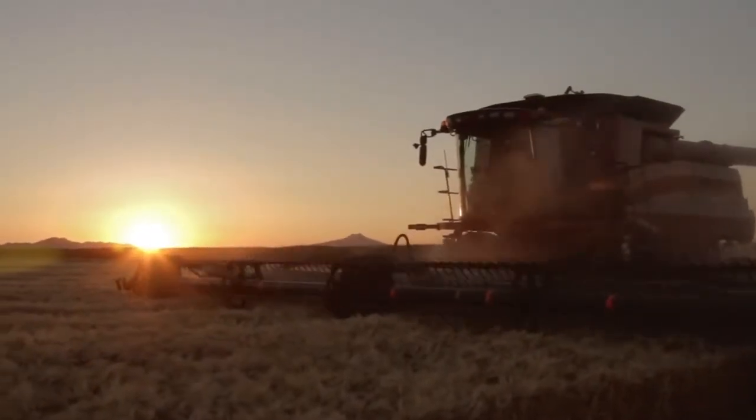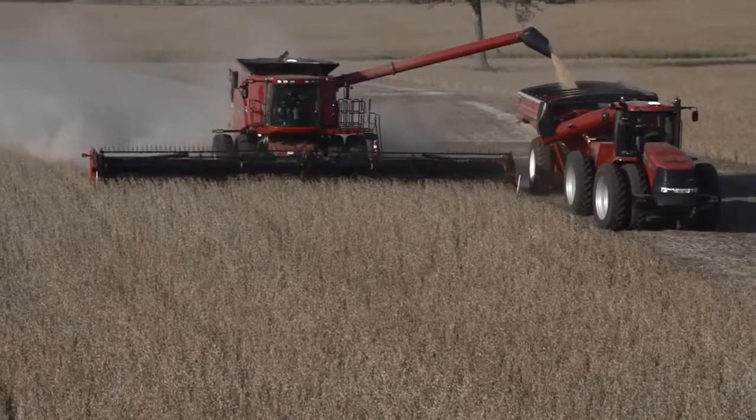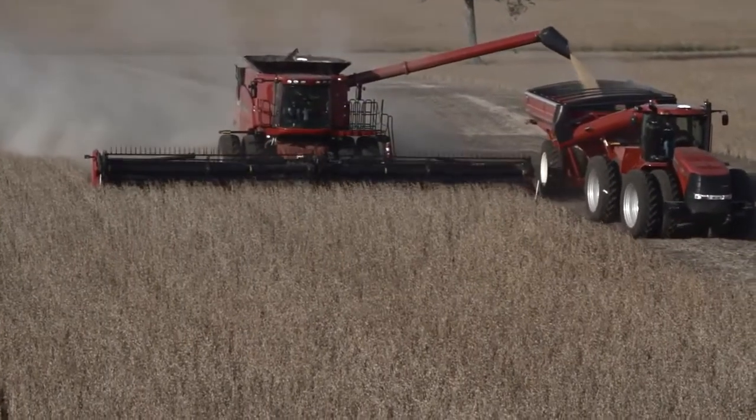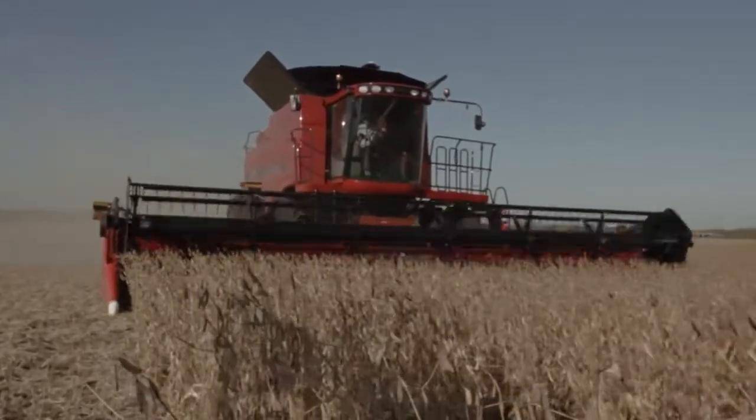For more than a decade, simple, reliable Case IH draper headers have led the industry. Producers regard them as the best in the business, the benchmark to measure other flex draper heads.